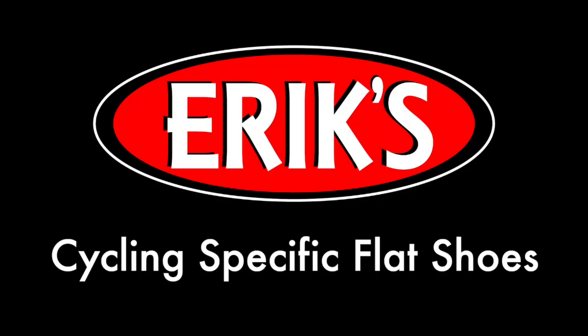Hi, I'm Sam from Eric's and today I'm going to walk you through what cycling flat shoes can do for your bike riding comfort and experience. Your feet are one of the major touch points between you and your bike. Getting a pair of cycling specific flat shoes can drastically improve your comfort on bike rides.